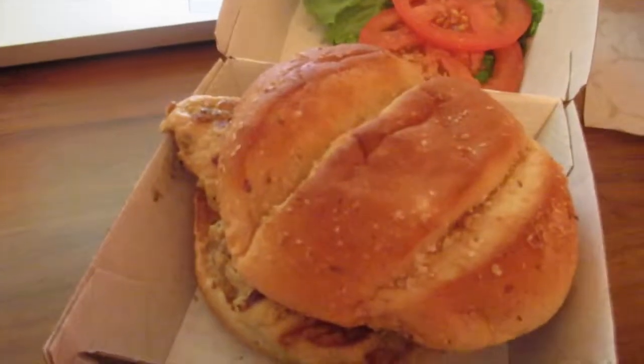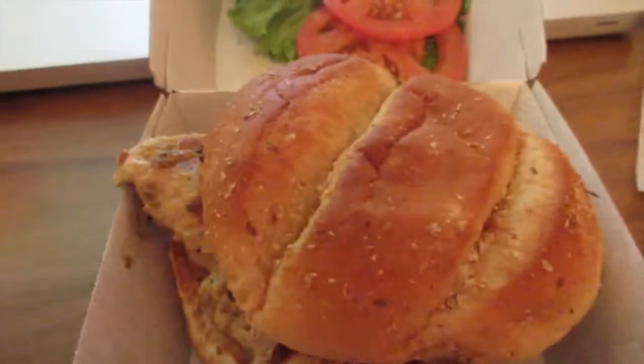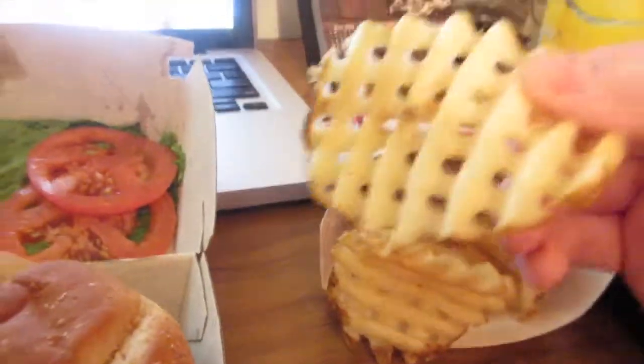I can't have lettuce because of my blood clot, so yeah. Anyway, let's first dive into the waffle fries here. They're a little bit soggy because I did drive 25 minutes to get this. So let's see what these taste like.